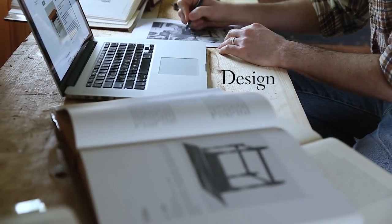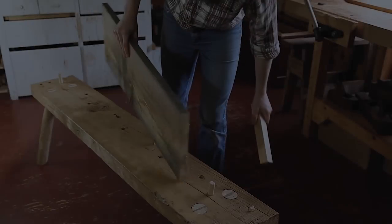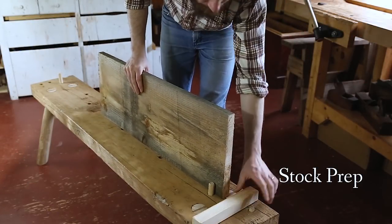We start by working through a straightforward design process. Then I show you how to tackle rough boards efficiently using only simple hand tools.